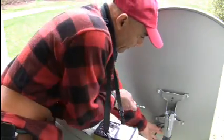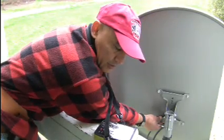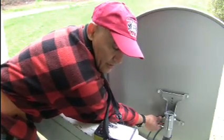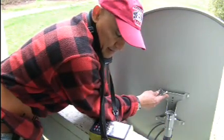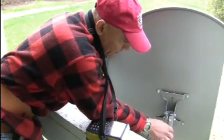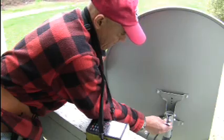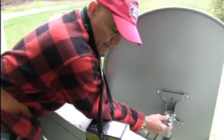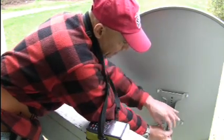My signal is 68%, quality 34, decibels 63. I'm going to turn this down a little more — quality 46, decibels up to 85. I'll rotate the dish just a little bit. Now I'm up to 87% on decibels.